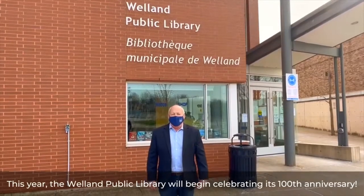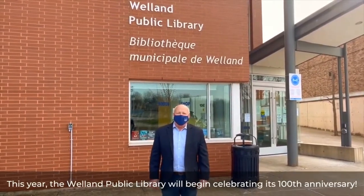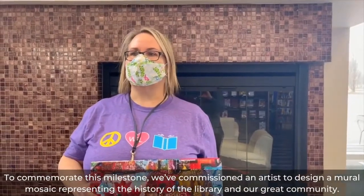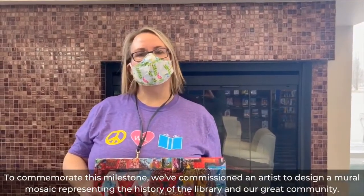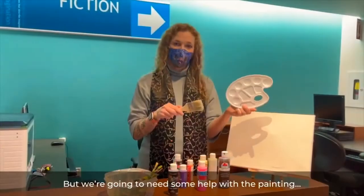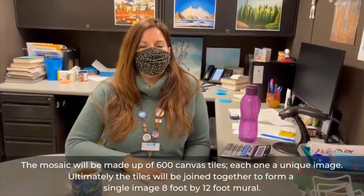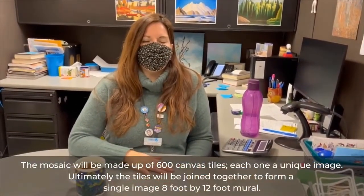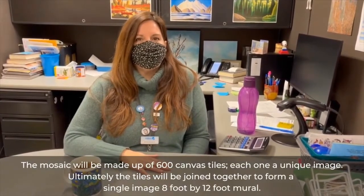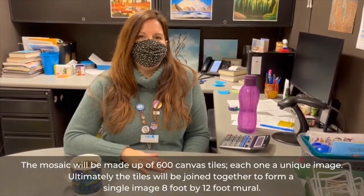This year the Welland Public Library begins celebrating its 100th anniversary. To commemorate this milestone, we've commissioned an artist to design a mural mosaic representing the history of the library and our great community. But we're going to need some help with the painting. The mosaic will be made up of 600 canvas tiles, each one a unique image. Ultimately, the tiles will be joined together to form a single image — an 8 foot by 12 foot mural.